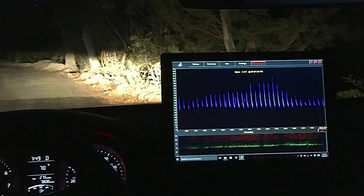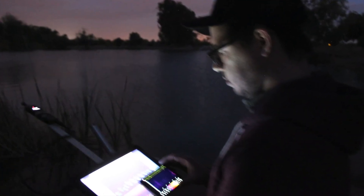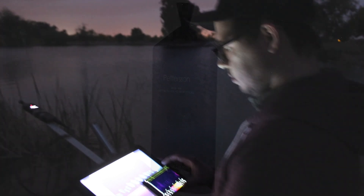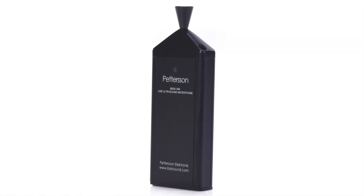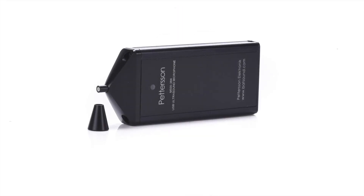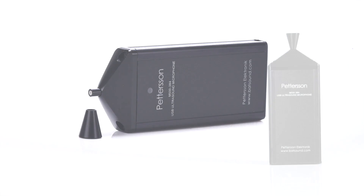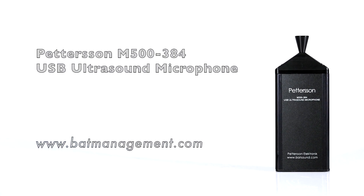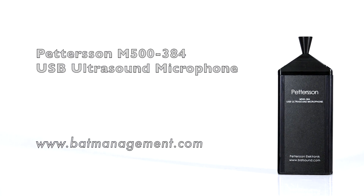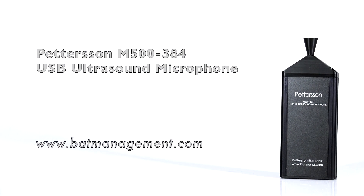The M500384 is perfect for wildlife professionals, citizen scientists, hobbyists, and educators, and provides a versatility that can be used anywhere from professional surveys to interpretive programs. Overall, if you're looking for an affordable but high-powered device which will give you the ability to view and record BAT passes in real-time while using a variety of devices and applications, the M500384 is the device to get.